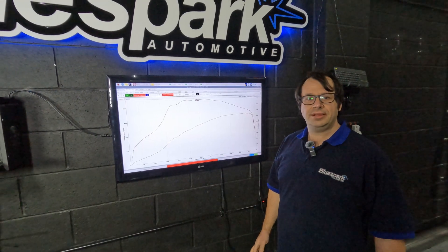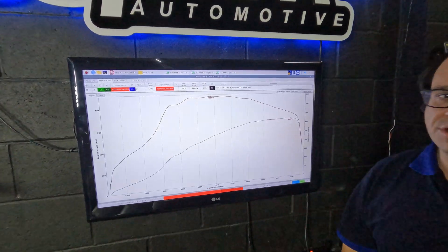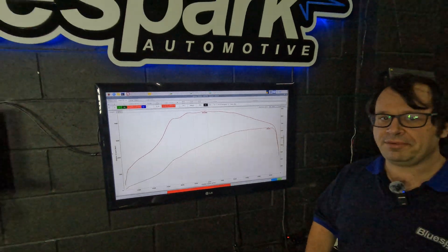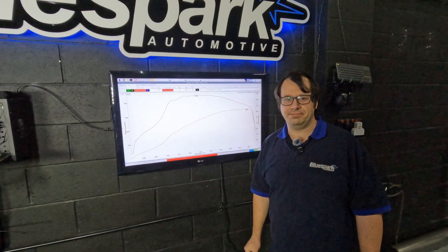So we can see with just our box installed we're making 652 PS and 901 Nm of torque. That's on stock paper filters - let's see how much difference a set of Pipercross panels can make.